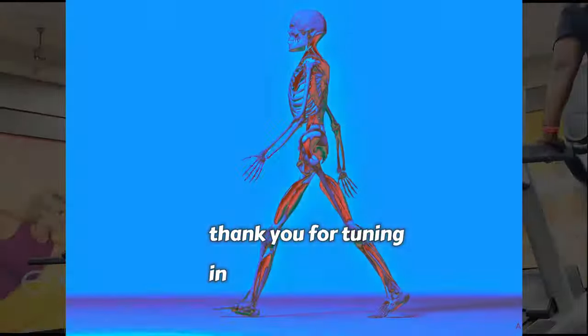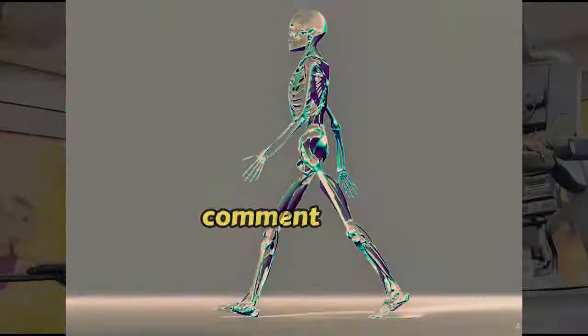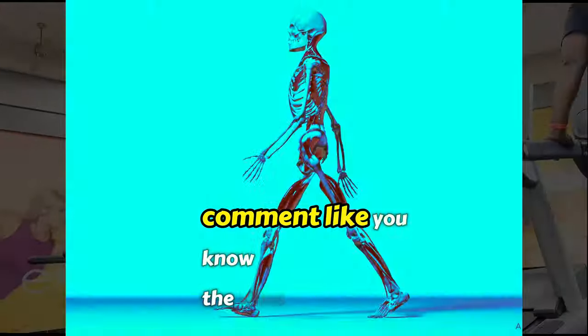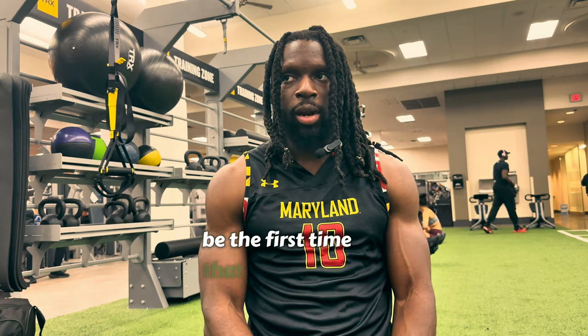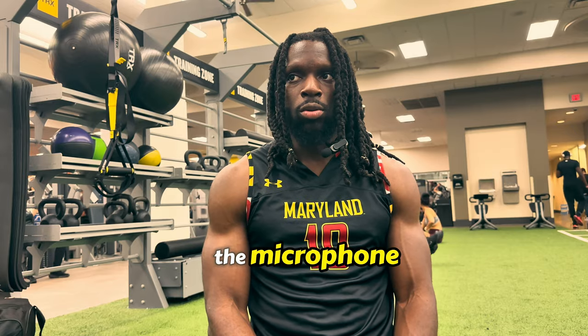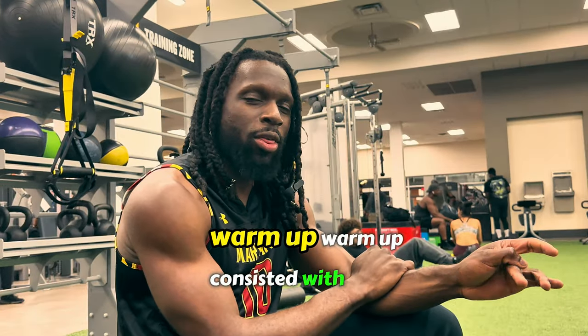Thank you for tuning in — subscribe, comment, like, you know the vibes. This is going to be the first time I'm actually using the microphone outside of my house. The warm-up consisted of 10 minutes of backwards incline walking.